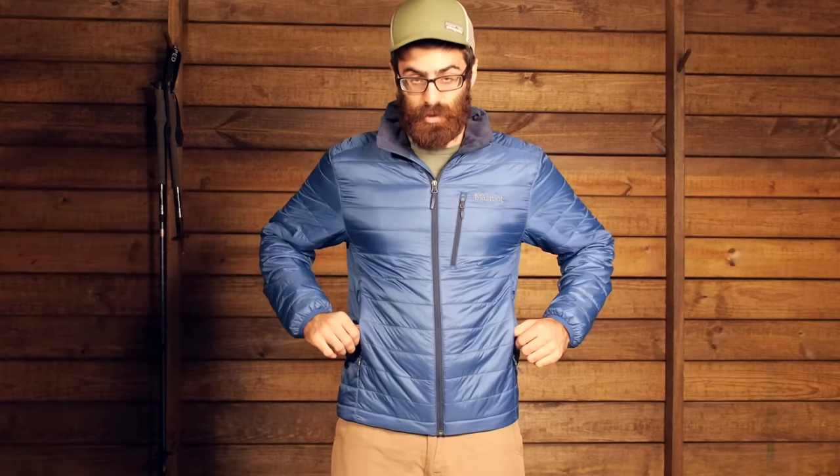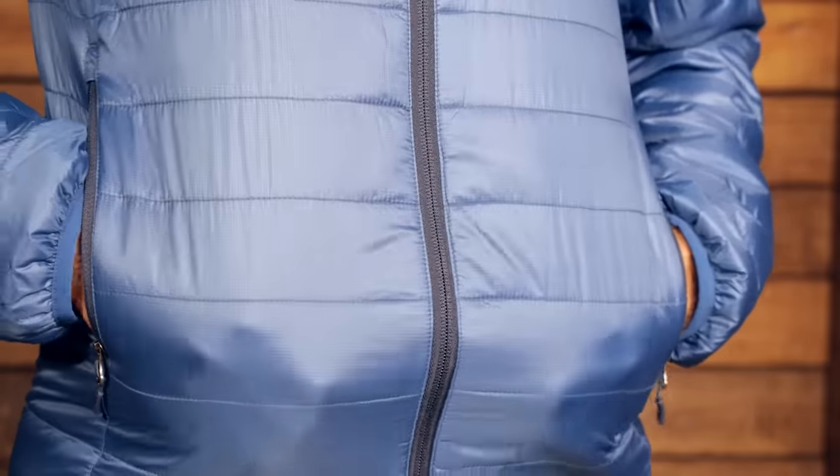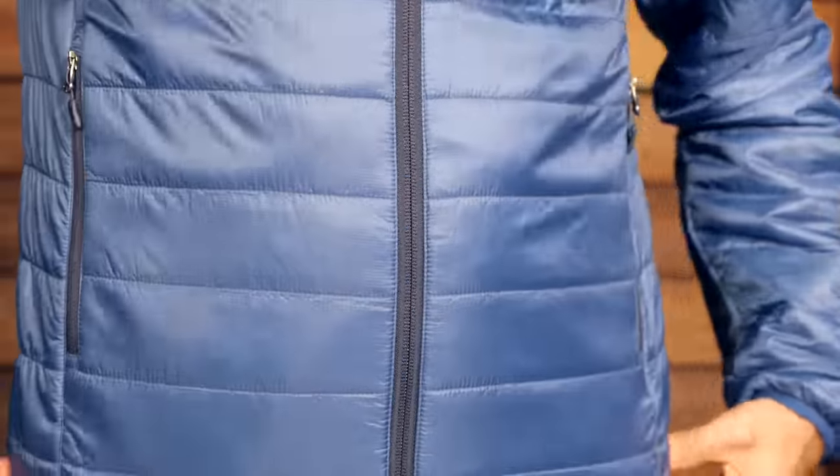Moving down, we do have two zippered hand warmer pockets — nice fleece-lined pockets to keep your hands nice and toasty on cooler days. And when you don't need to use them, or if you are using this as a layering piece, you can zip those pockets up and keep a streamlined profile.